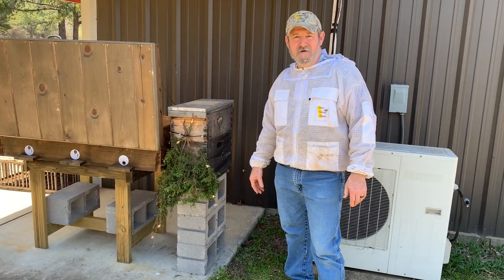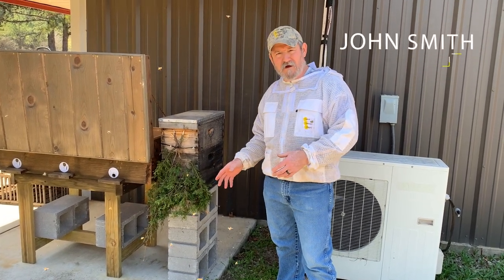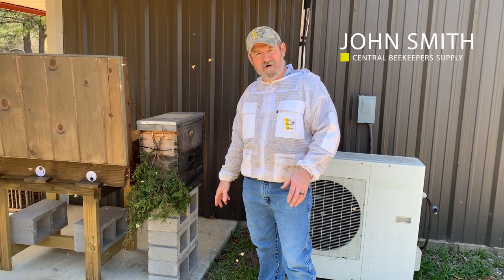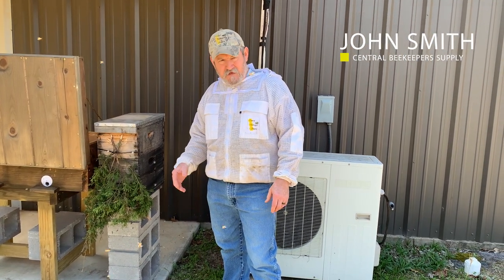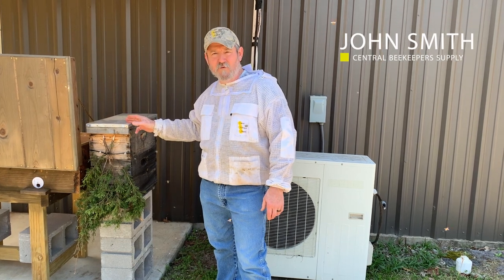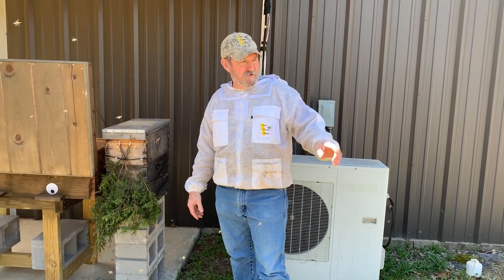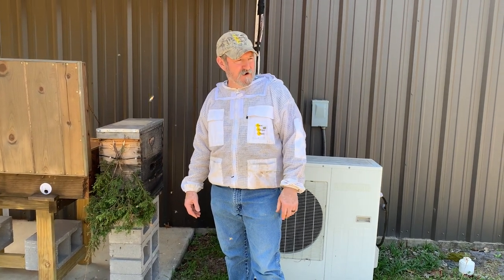Hello, happy first day of spring. I'm going to catch you up to where we're at. It looks like I've made a mess - it's really not as bad as it seems. We're going to put this nuc of bees that I've overwintered, which were located 50 yards from here on the edge of the field there.